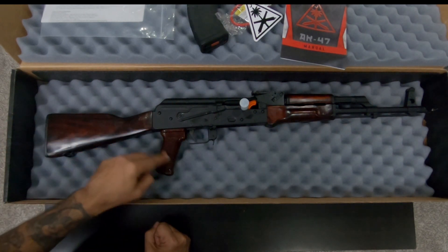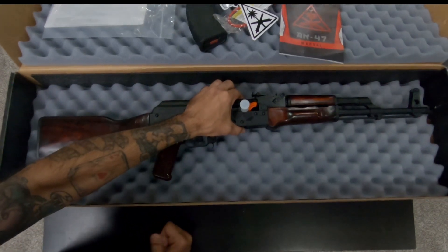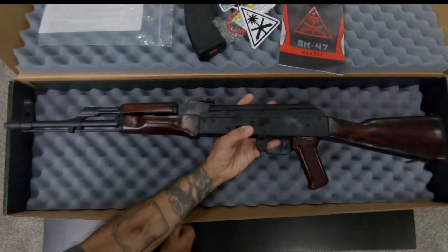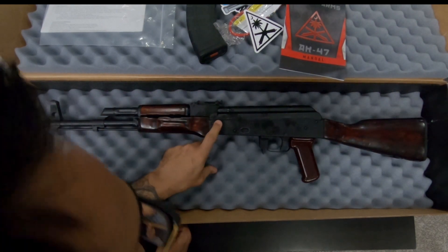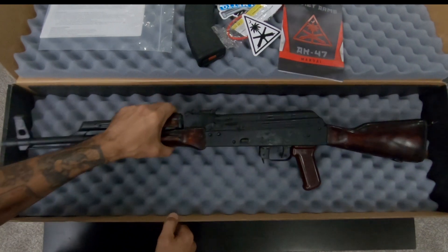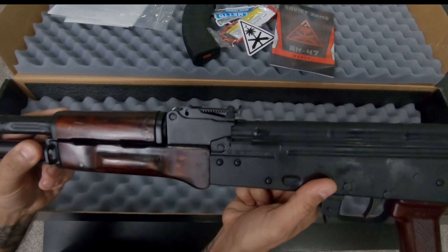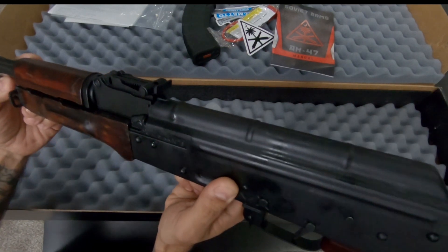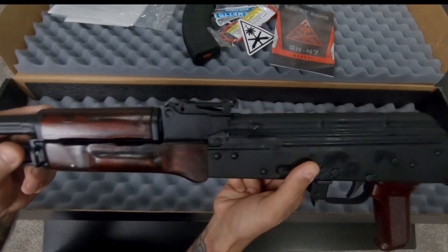Here you go guys, this is the weapon. It's absolutely gorgeous — look at that wood. That's original surplus wood. Let's see what year we have — that says 1973. The original serial number is going to be KK1076.